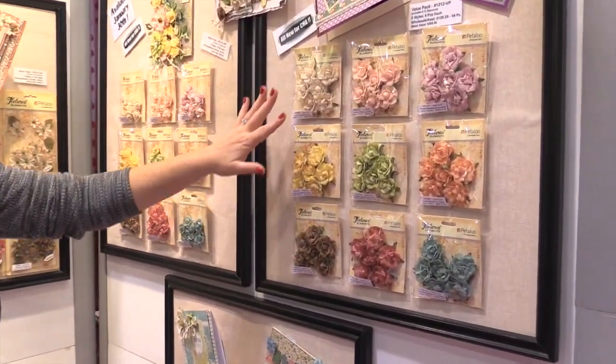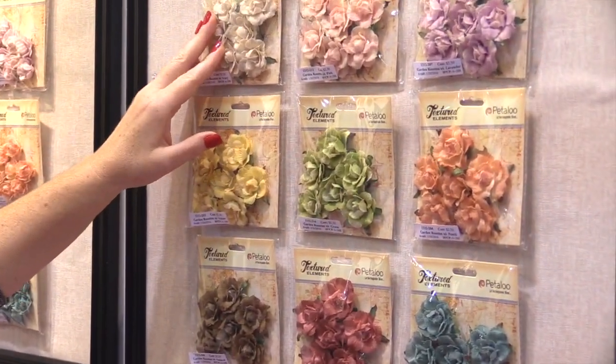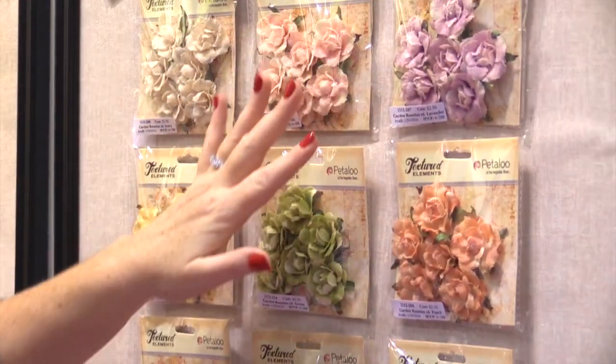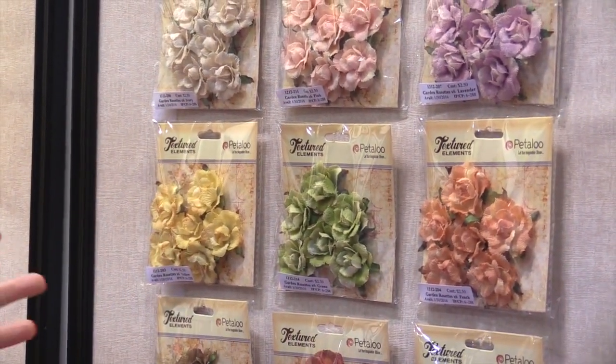Scrapbook.com is here at the CHA 2016 Megashow in the beautiful Petaloo booth. We want to show you their new flowers. Check out these gorgeous textured elements — these are created with a beautiful canvas. They're very soft but also heavy enough and sturdy enough to stand up to more mixed-media options.